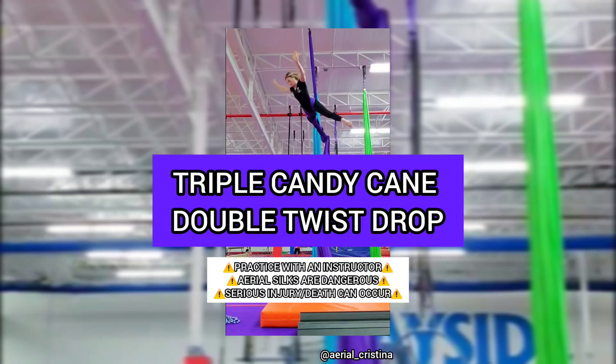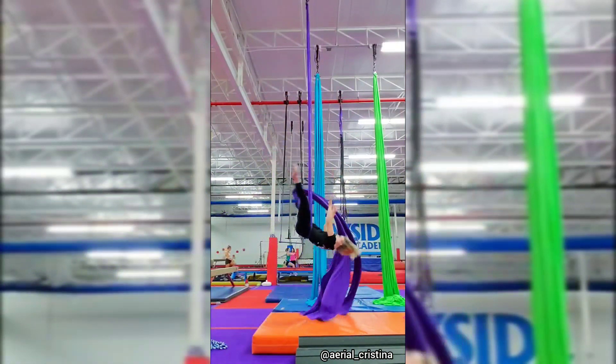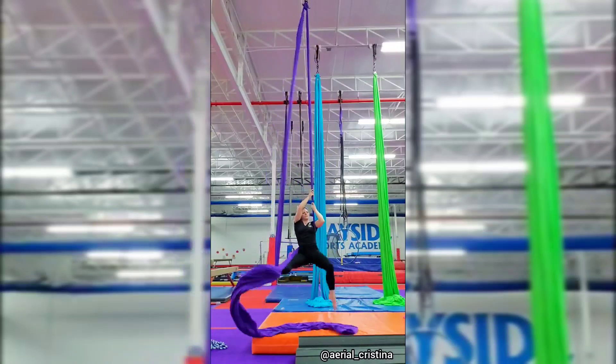The Triple Candy Cane Double Twist Drop. As always, practice with an instructor. This drop features three full rotations and two twists.